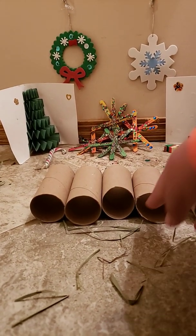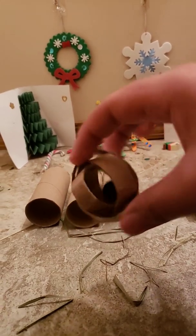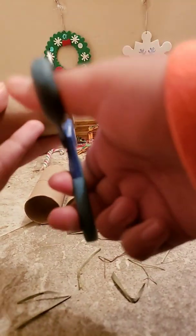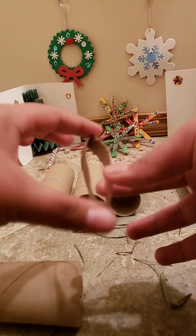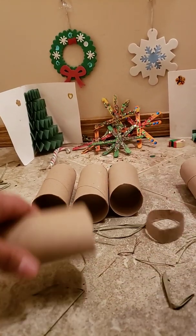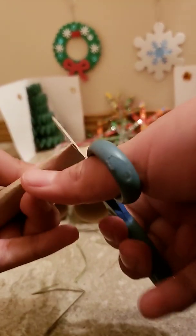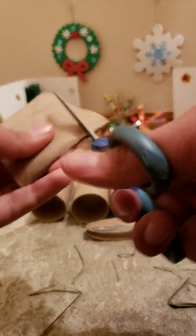The second toy is these little circles right here. What you're going to do is just cut your toilet paper roll like I just showed you, and then you're just going to push it so it makes a circle like that. Just do it until you do it with the whole entire roll.